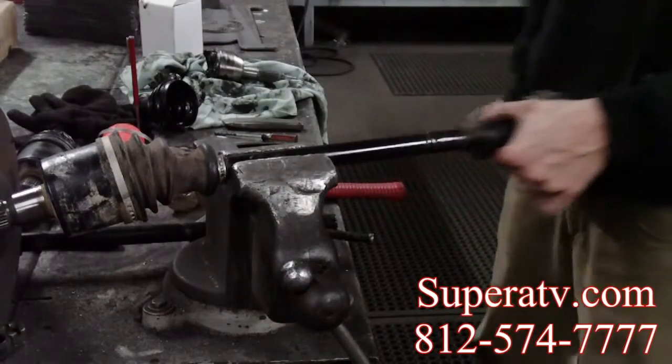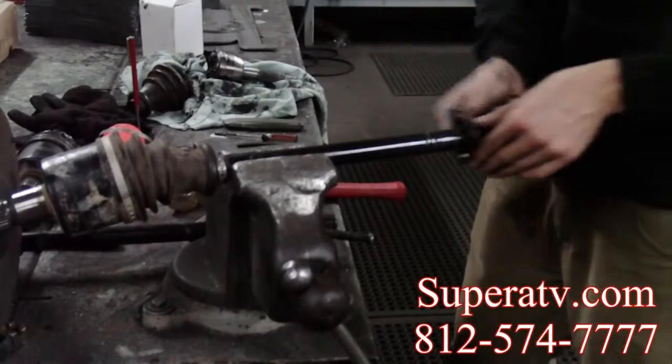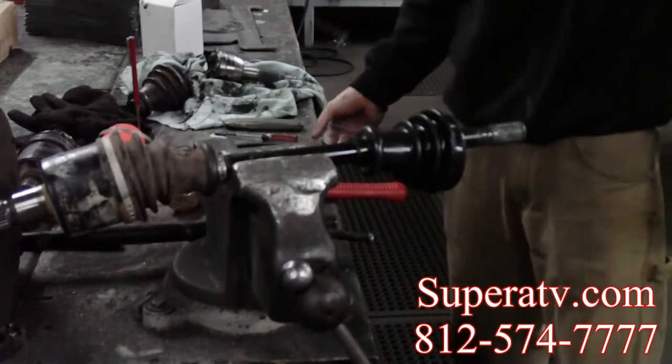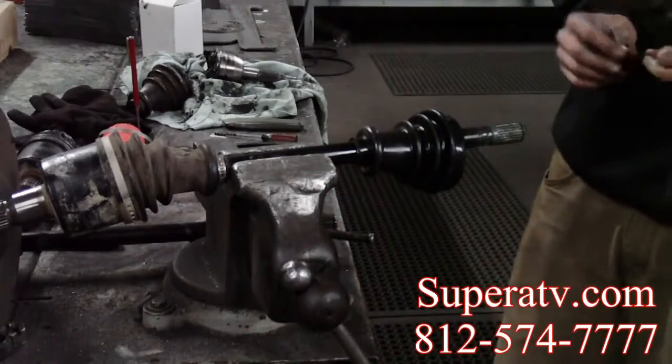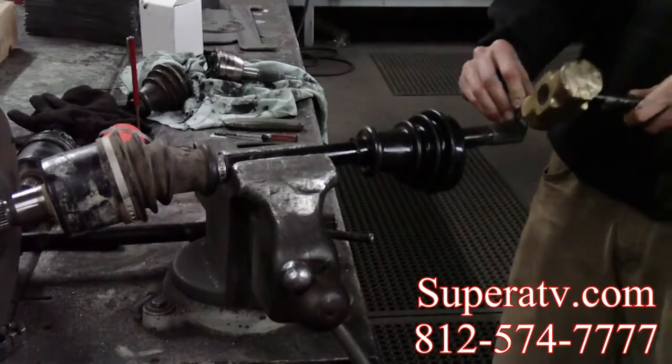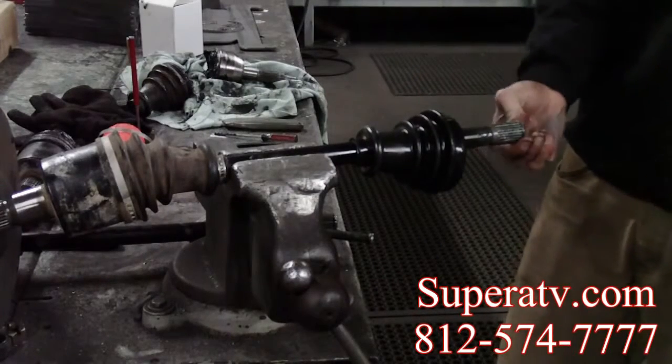Now you want to remove the old boot and replace it with the new. Next, get your new axle clip that goes on the end of the shaft here to hold the CV on. Just want to smack that down into the groove.